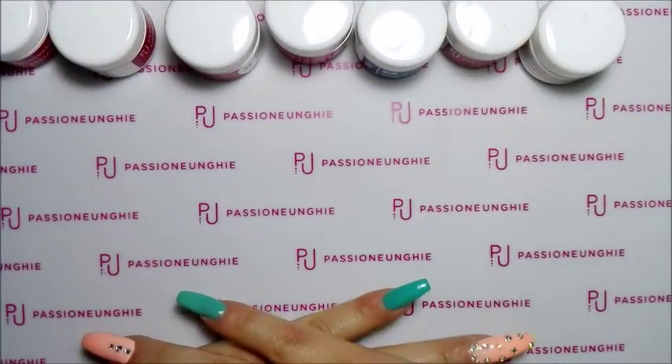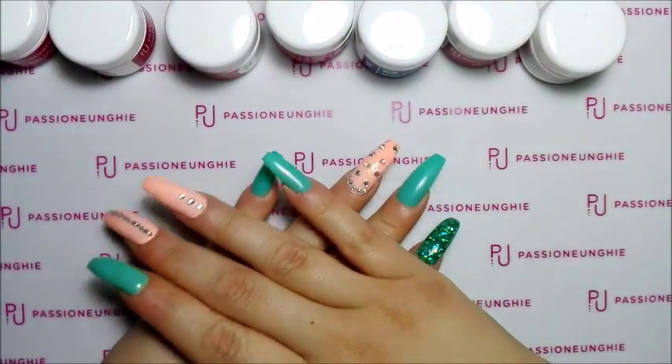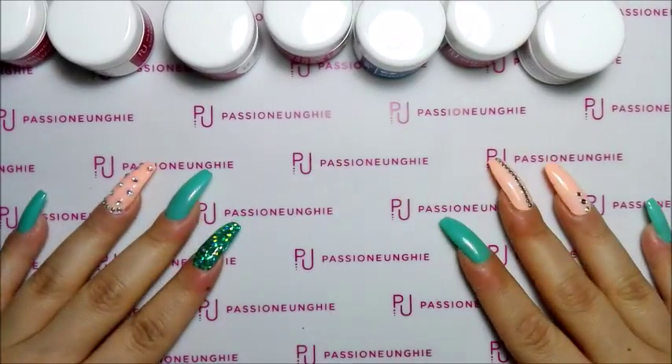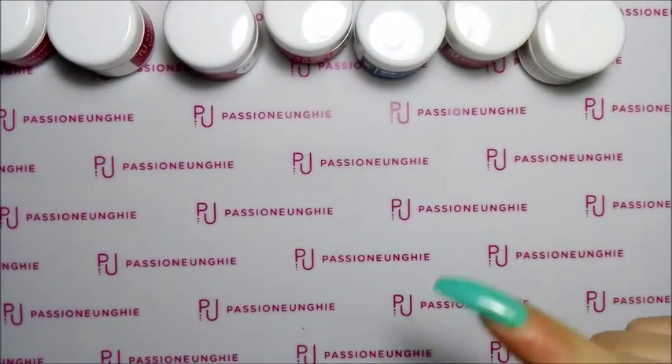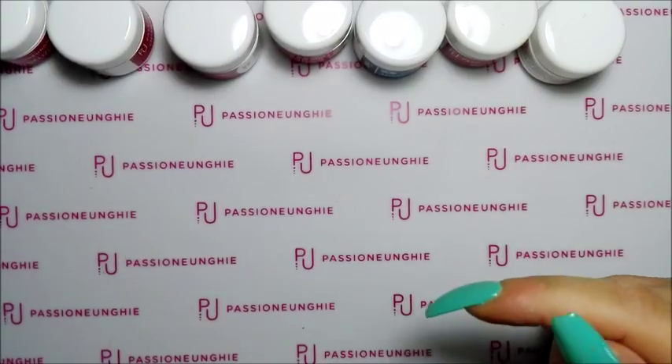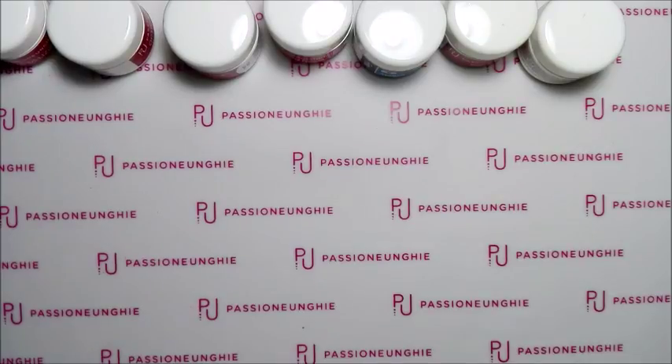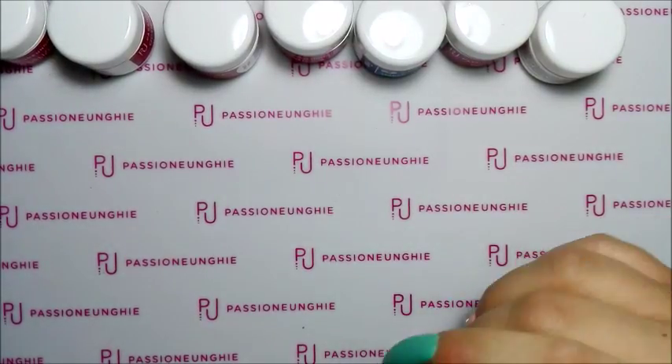Ciao a tutti, benvenuti sul mio canale. Oggi un nuovo video e vi farò vedere le cose che ho acquistato su Passione Unghie, come avete capito dal titolo. Vi avevo già detto che facevo un acquisto su Passione Unghie. L'ho fatto domenica e mi è arrivato ieri, che era martedì, e quindi sono anche velocissimi.